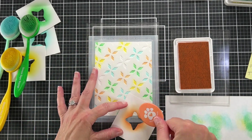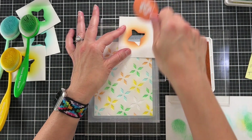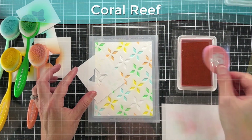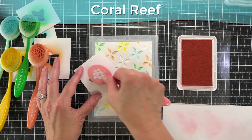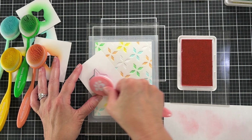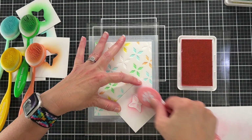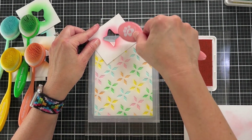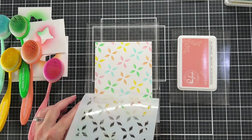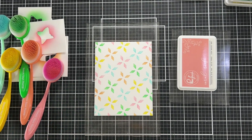This is a layering set of stencils with two stencils, but you can use this technique with just one stencil that has little designs on it and you want to color each design a different color — just create a mask. Usually cutting a circle will suffice, or a square, whatever your design happens to be.